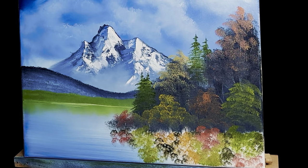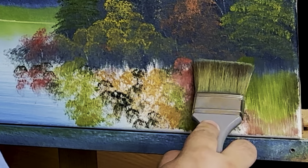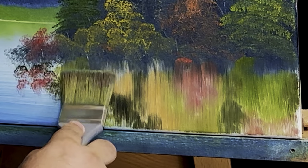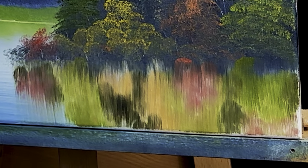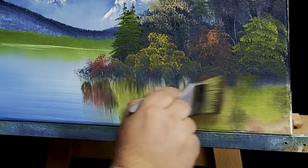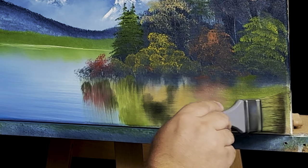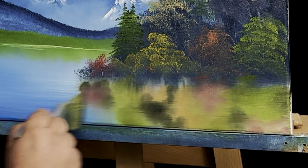I'm going to go back to a mostly dry two-inch brush. Start right here, pull down and wipe, pull down and wipe, pull down and wipe — all the way across. Now go horizontal. Love the streaks it puts in it — looks just like reflections.